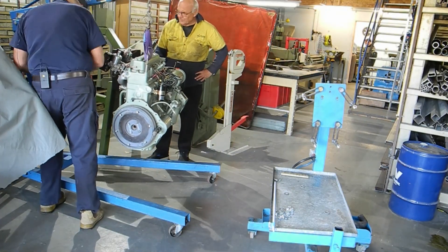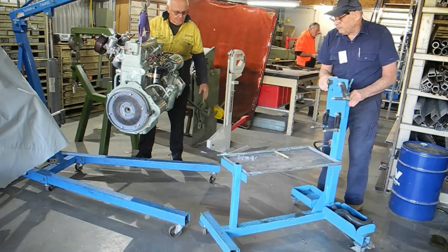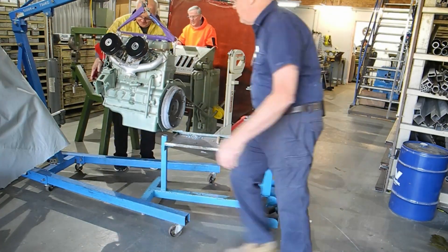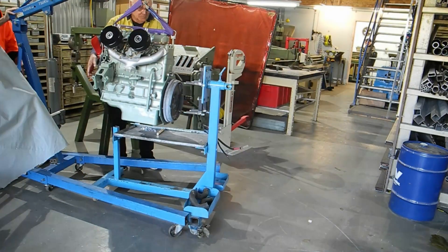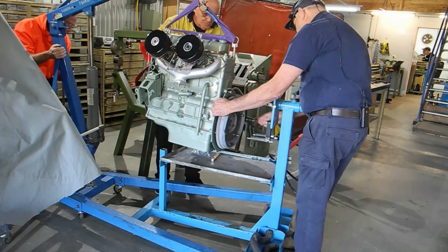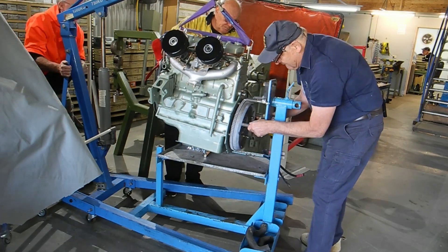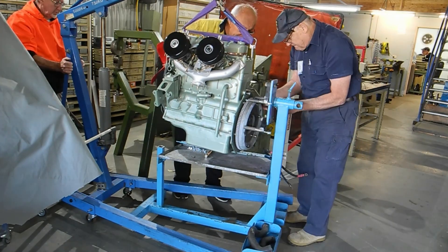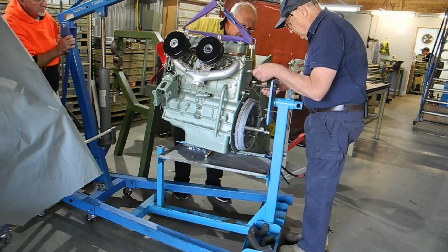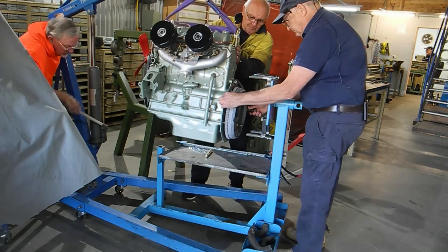The fellow in the yellow shirt also has an Austin Healey BN1 - that's Alex, and he's an accountant who's keen to learn things mechanical. He's actually been a great help because he allows me to go over and take pictures of his BN1 so that I can try and remain on the right track.